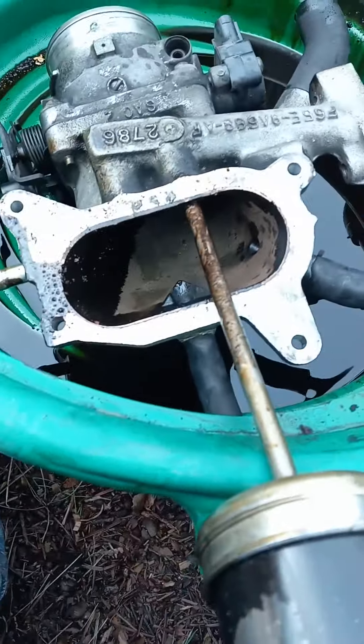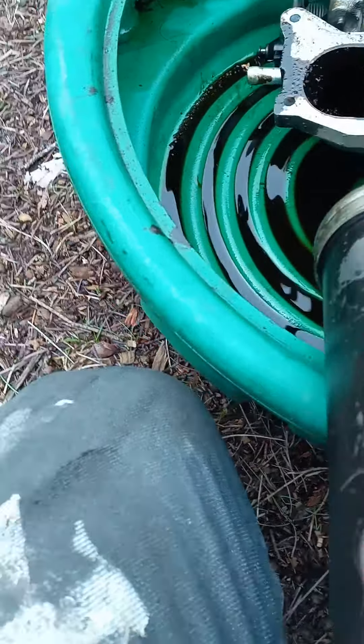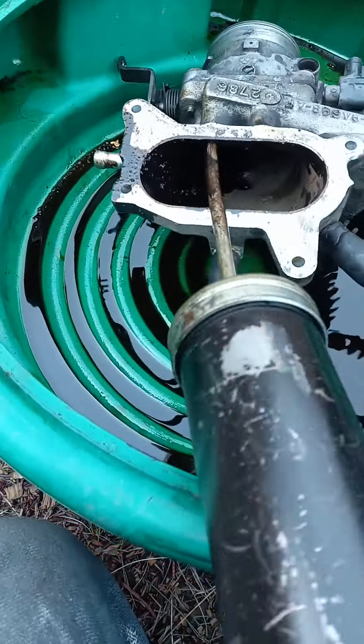Now I can go inside these passageways and clean those out all the way in, get them opened up, clean them out, and then reassemble everything.